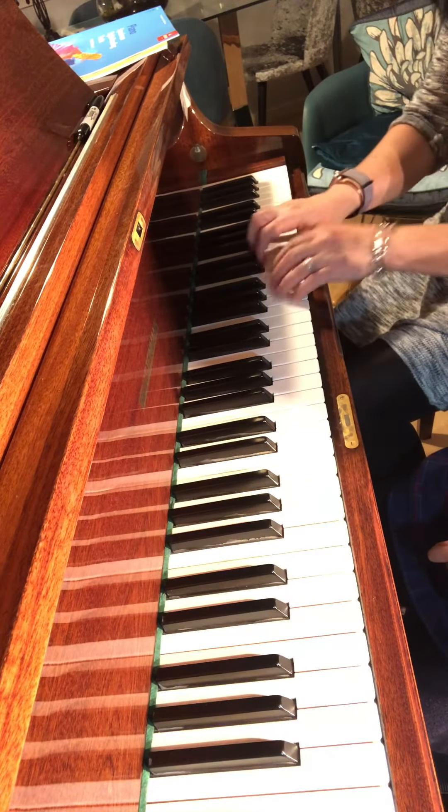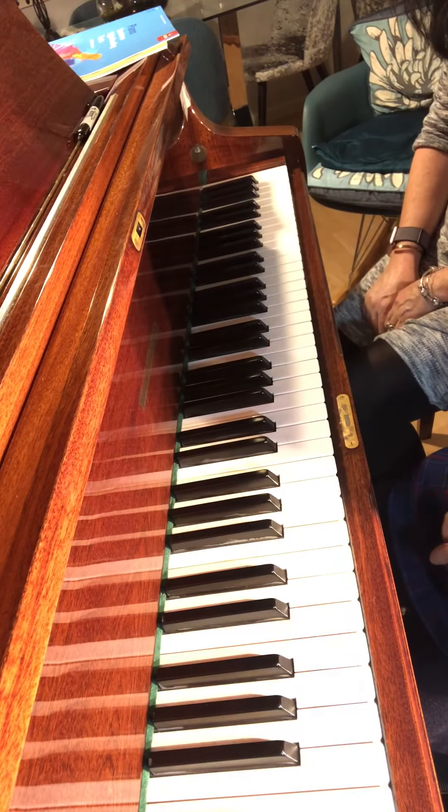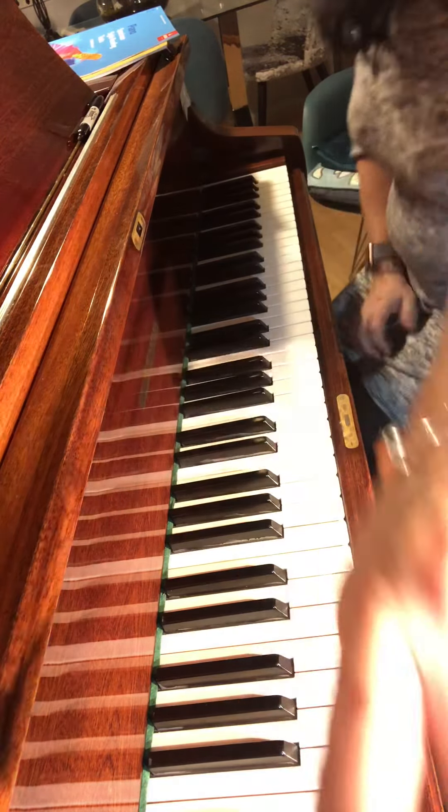And then we can do this — which is quite good fun, isn't it? Yeah.